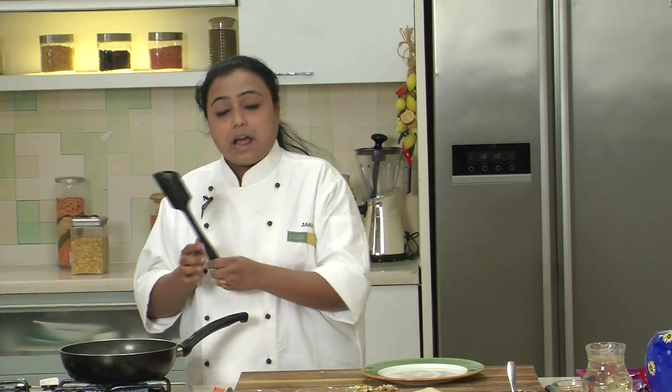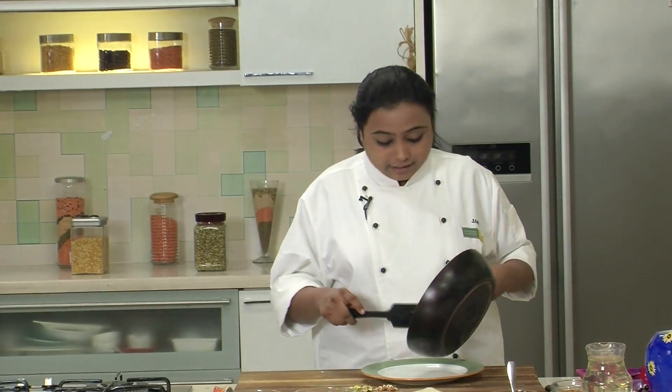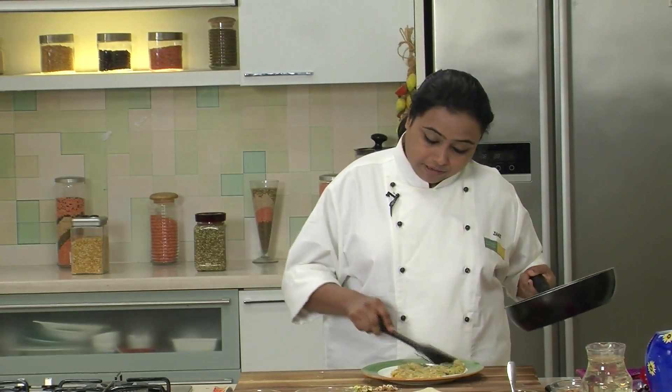Our Halwa is now almost ready — it's dry. We will transfer it onto a plate and spread it out so that it cools down faster.